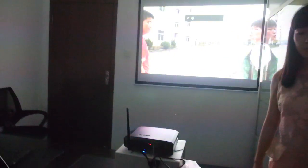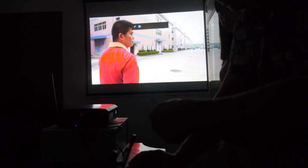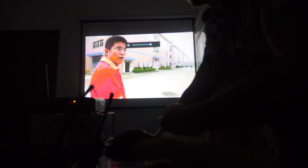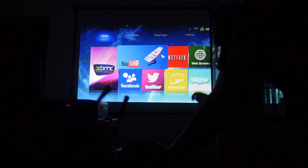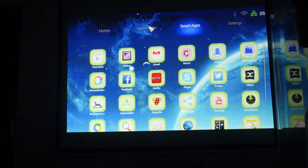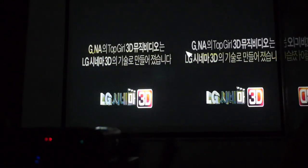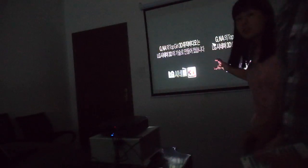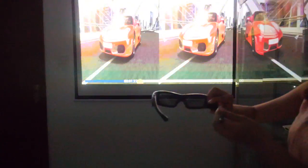Let's look inside the UI a little bit. You have some different applications you can run. It has a built-in speaker and this is the Android 3D UI. It plays 3D video with 3D glasses.